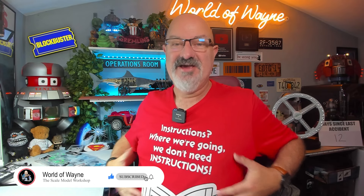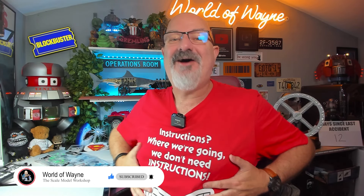Hi all, welcome to the channel, welcome to my world. This is the World Away and I'm wearing red today — very apt for me. I'm going to be building pack four of the Agora Models release and build the Ferrari 250 GTO.